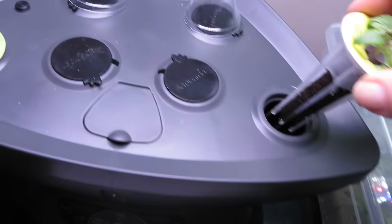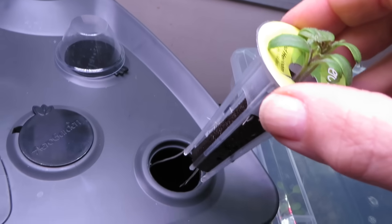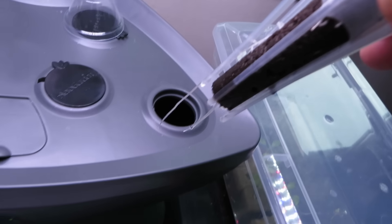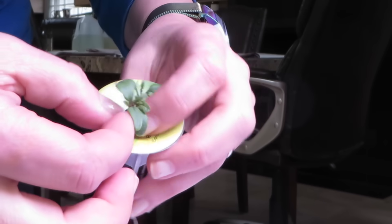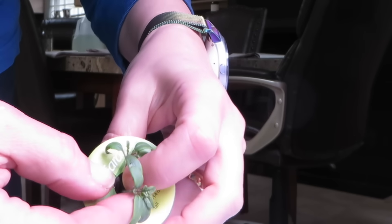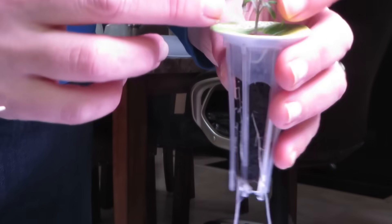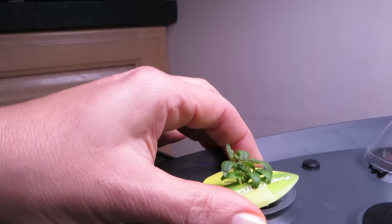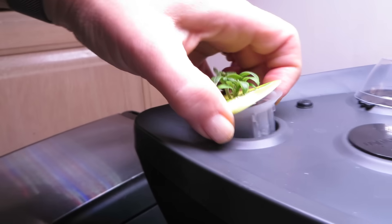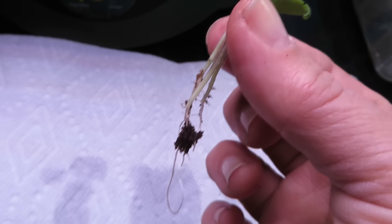Let's see if we can rescue some of the seedlings that need to be thinned out from the AeroGarden. This pod just pops out easily. You can see there are already some nice roots coming out of the pod. I'm trying to pull out the seedlings without doing too much damage to the plant and its roots, but they are really wedged in there pretty tightly. I finally got them out, but not without ripping the roots. But at least I didn't do any damage to the remaining seedling, which is going right back into the AeroGarden.